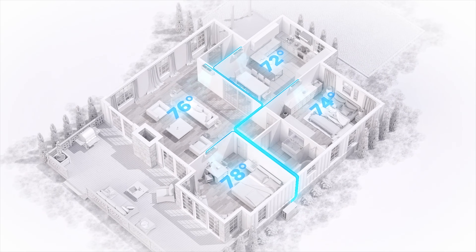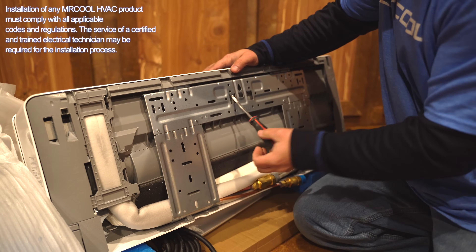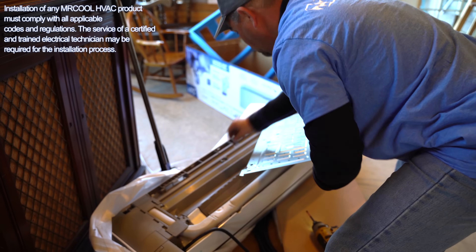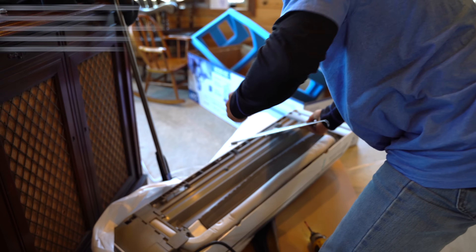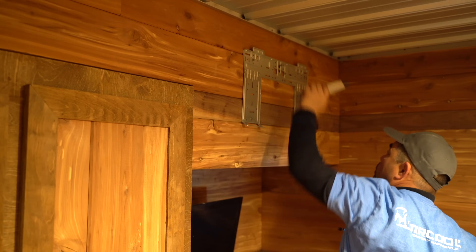With each air handler, you'll find a wall template, which helps you line up the mounting plate for the air handler. The mounting plate is connected to the back of the air handler — just remove the screw and pull it off. Once removed, use the template, a level, and provided screws to place the wall mount.